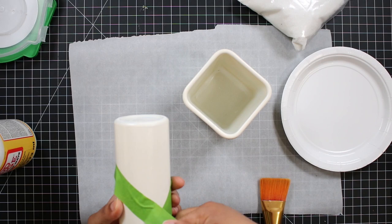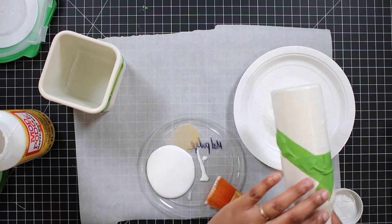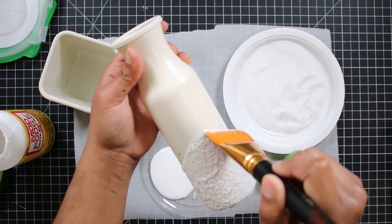I taped around each face to get the shaping that I wanted and painted the Mod Podge on with the brush. I started by dipping it into the sand, but I found that was making it really thick. So with the second one, I started just sprinkling it on with my hands.